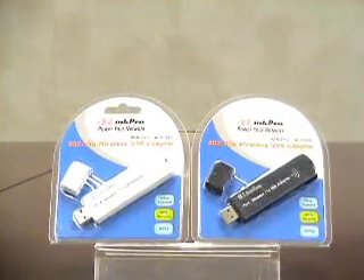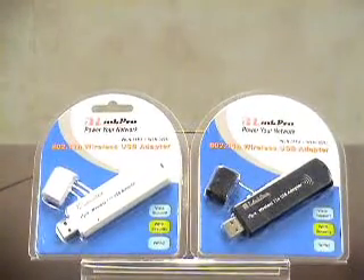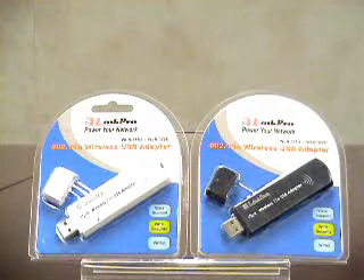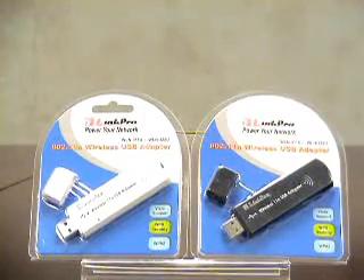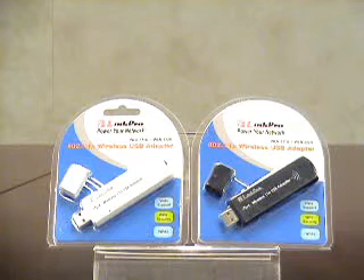Hi, welcome to Link Pro TV. Today we have our USB 802.11 BGN USB adapters, WLN 311U and WLN 322U. The one on the left is 311U and the one on the right is 322U.